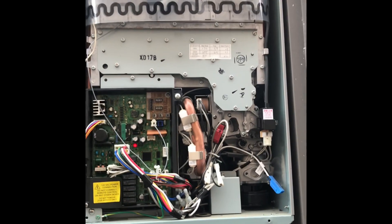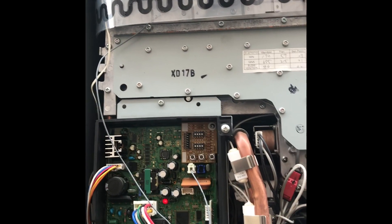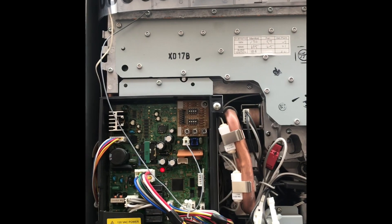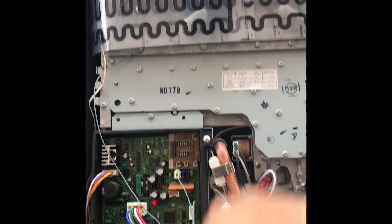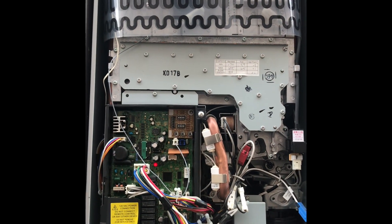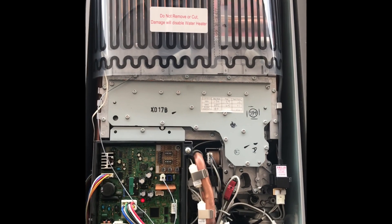The solution is simple. Let's dress the unit back up — make sure it's switched off, then put on the cover: two screws on the top, two screws on the bottom. Dress it up and we're good to go on error code 11.